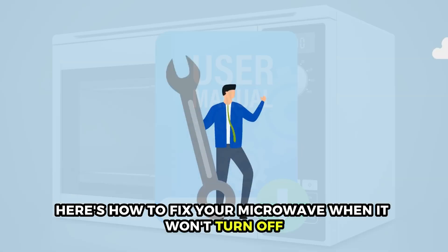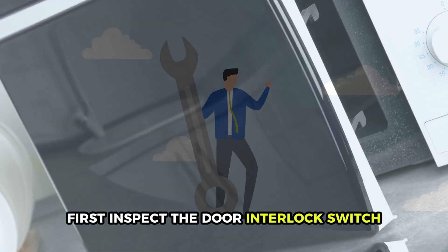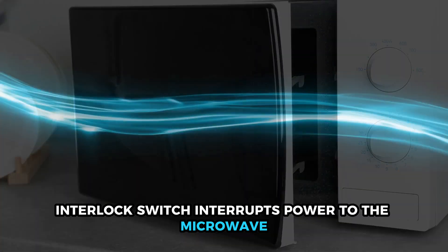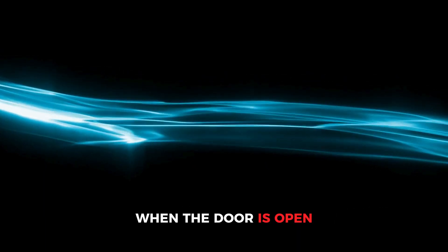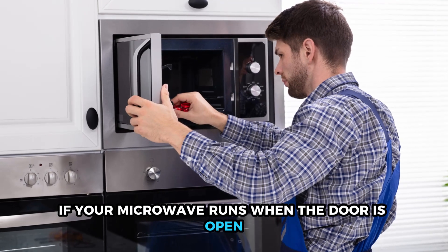With that said, here's how to fix your microwave when it won't turn off. First, inspect the door interlock switch. The door interlock switch interrupts power to the microwave when the door is open. The interlock switch could be faulty if your microwave runs when the door is open.